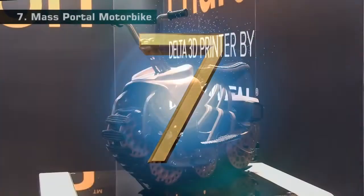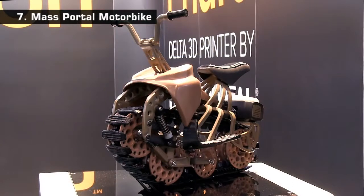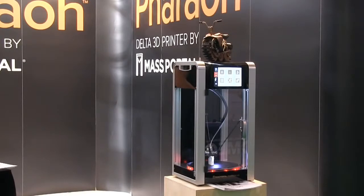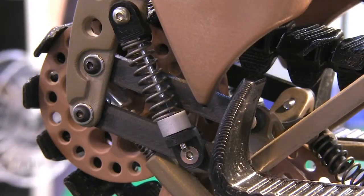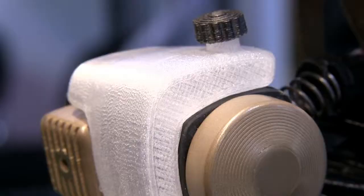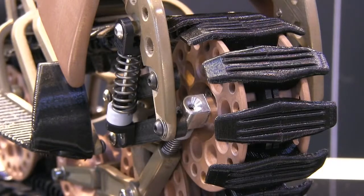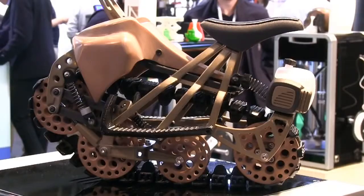Rising to 7 is this incredible motorbike from Mass Portal. Its many parts were fabricated on one of their Faro 3D printers in a variety of materials that include copper fill, bronze fill, ninja flex, a carbon fibre composite filament and polycarbonate. The quality of the polishing applied to the copper fill is very impressive, and again this is a great example of what can be achieved using desktop hardware.